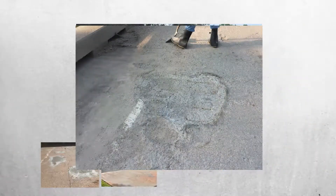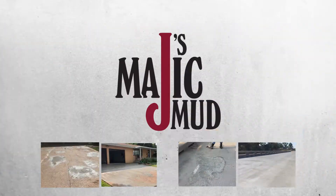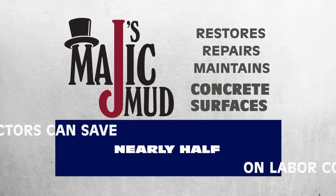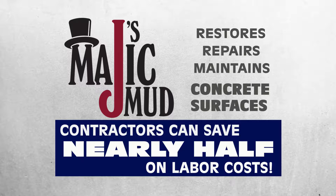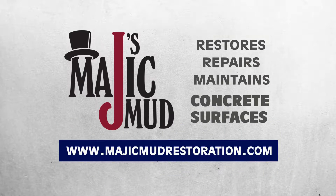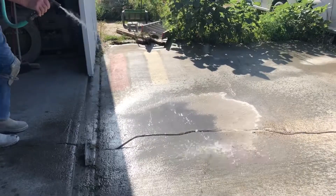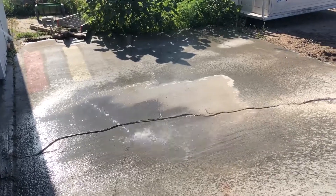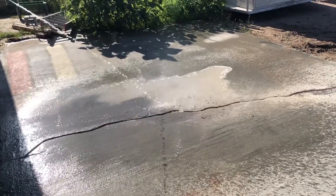While there's no cure for bad concrete jobs, Jay's Magic Mud can fix chipping and cracked surfaces at a fraction of the cost, saving you from total replacement and giving you a durable, long-lasting finish. The first step in resurfacing a sidewalk or driveway is making sure the surface is clean of all loose debris as well as grease and oil residue.